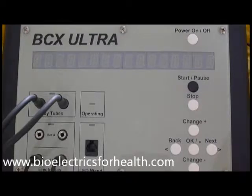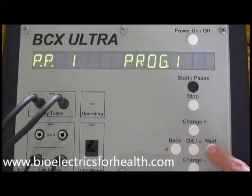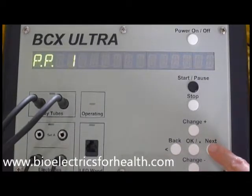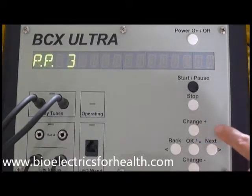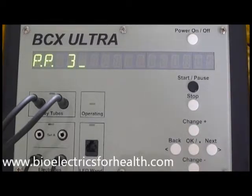An alternative method requires you to enter the program number directly rather than scroll through all the program numbers. The steps are as follows: press power on/off, press next, press next again and you will see the blinking one. Press change plus until the first digit of the program you have selected appears on the screen. Press next to advance to the next digit and change plus to enter your second digit. If you accidentally add an extra digit, simply press change minus to make the extra digit a zero and press back. Once you see the program number you want to run displayed on the screen, press OK.